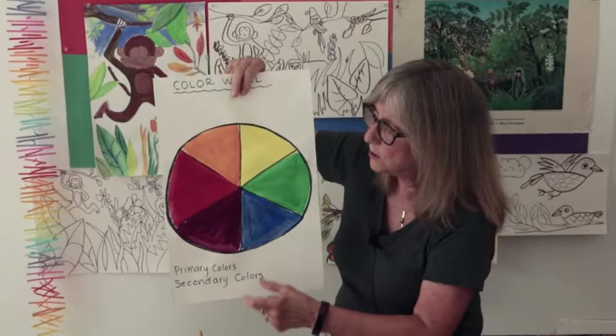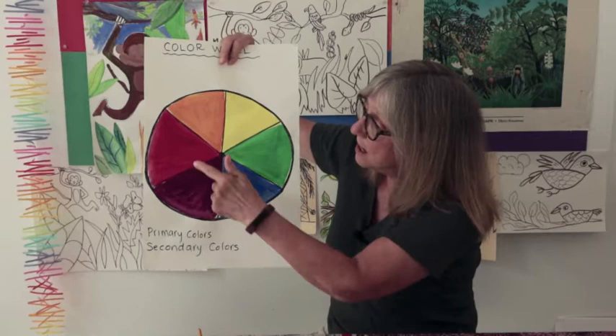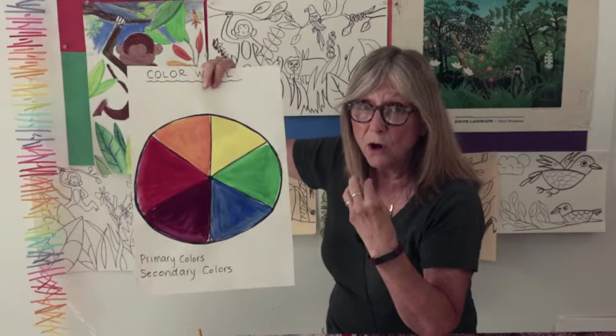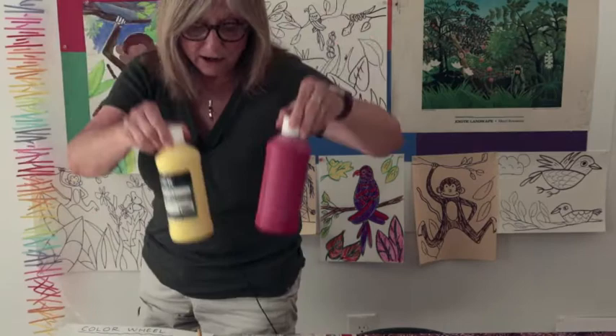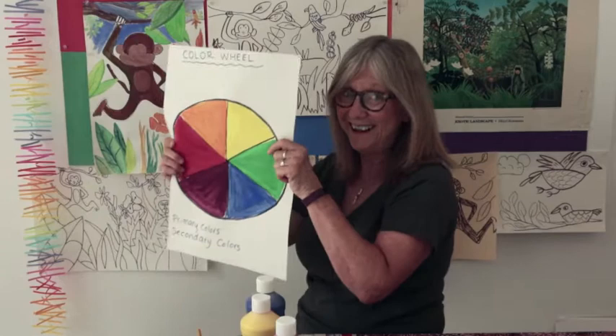A color wheel is a very important tool in art. It helps you learn the primary colors and the secondary colors. The primary colors are red, yellow, and blue. Those colors we don't mix up — we go to the store and we buy red, yellow, and blue, just like this, in a bottle. Once you have your red, yellow, and blue paint, you can make pretty much any other color.